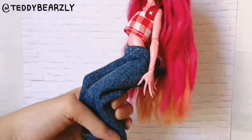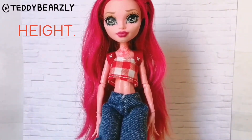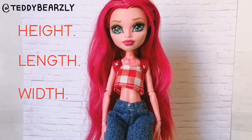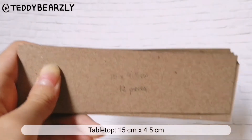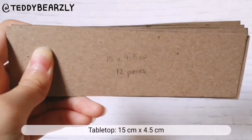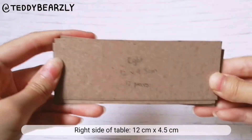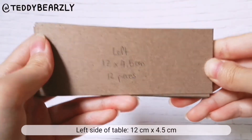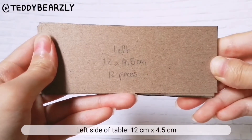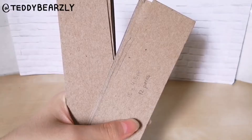I have her here in a sitting position so that I can measure the height, length, and width of the table while the doll is sitting down. My tabletop is 15 centimeters by 4.5 centimeters, the right side of my table is 12 centimeters by 4.5 centimeters, and the left side is also 12 centimeters by 4.5 centimeters. I have 12 pieces of each side.